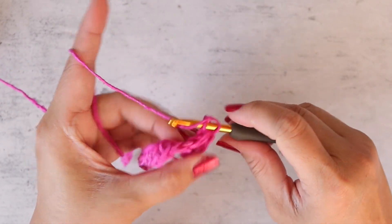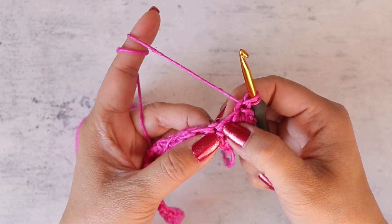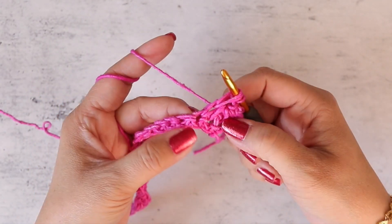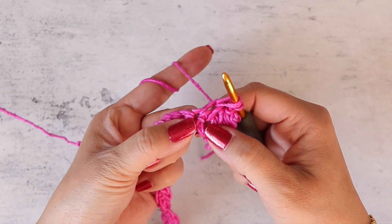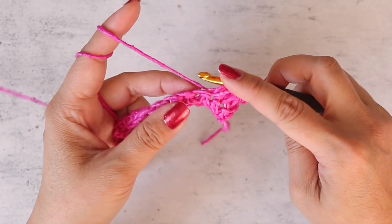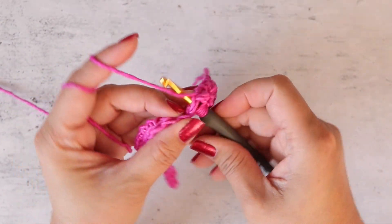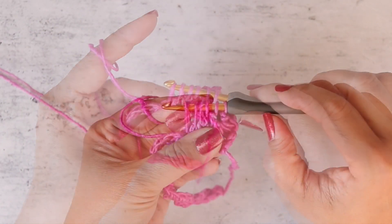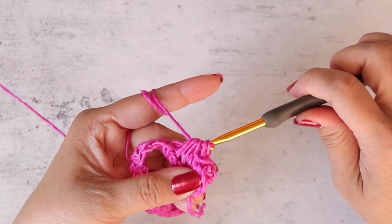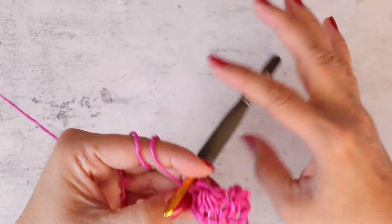Right here into the chain one space, insert your hook, yarn over, pull up a loop. Into the side — the spike of the daisy stitch — insert your hook and pull up a loop. Where you worked your last spike stitch, insert your hook into the same stitch and pull up a loop. Into the next stitch pull up a loop, and then in the last stitch pull up a loop. With six loops on your hook, yarn over and pull through all six loops, chain one to secure. That's your second daisy stitch.